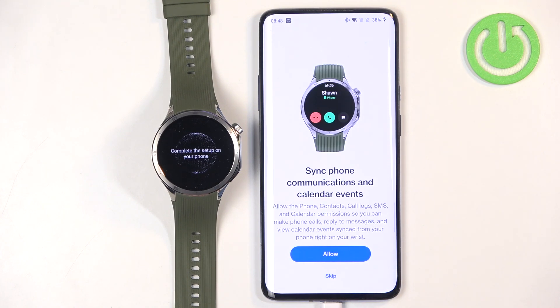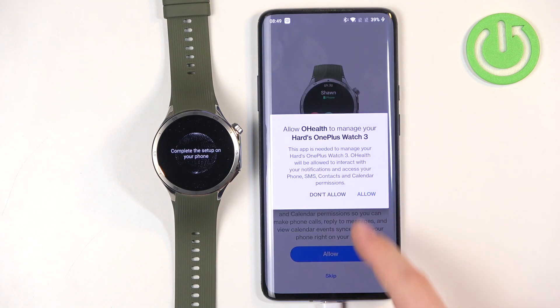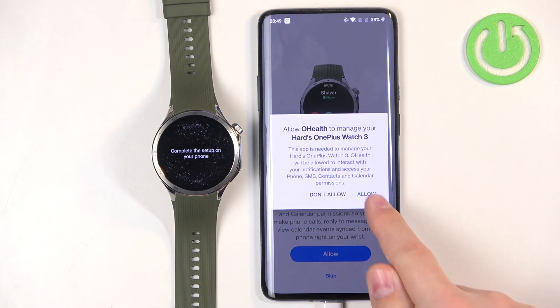Here we can allow the watch to communicate with our phone. This will allow you to pick up calls from your phone on the watch, decline them, reply to SMS and so on. If you want to use any of these features, tap on Allow and then tap on Allow again. If you don't care, you can tap on Skip.